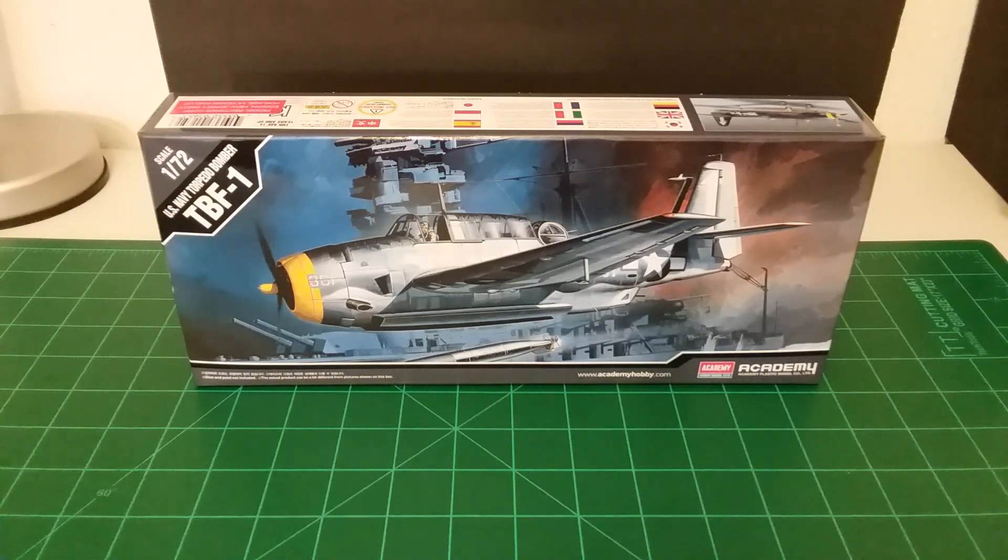I don't know if Hobby Lobby carries this kit, but I'd say they probably do. You can definitely get it online or at different types of hobby shops. I've never built one of these Academy planes before and I'm kind of impressed after opening it — it's pretty clean cut. I think it's going to be a nice kit. I may have to look into a few of their other 1/72nd scale aircraft models.